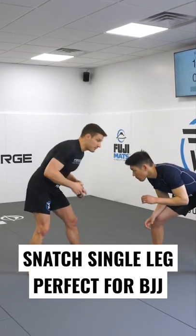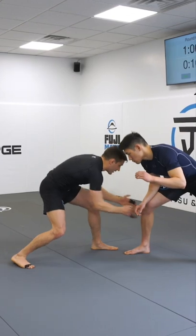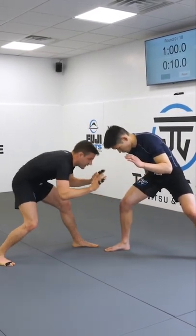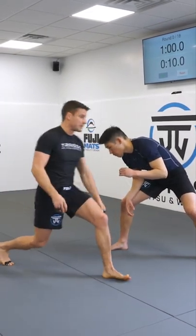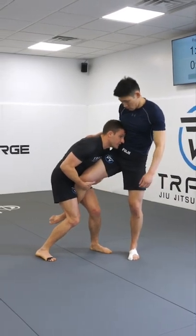Going back to the snatch single — I'm going to be in a good stance here. My front leg takes that step forward. These fingers go right behind the knee. I'm not worrying about a clasp or anything interlacing — just fingers right behind the knee. I'm pulling him towards me, balancing him with that pull rather than coming to him. Right into a single leg from here.